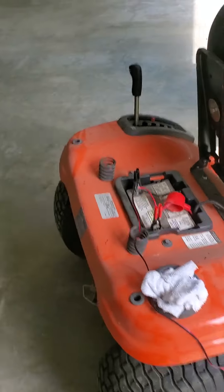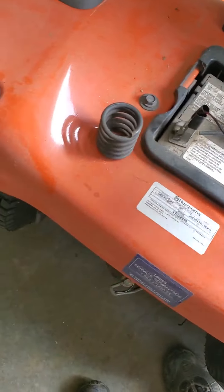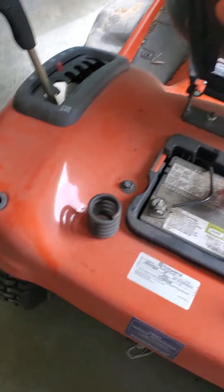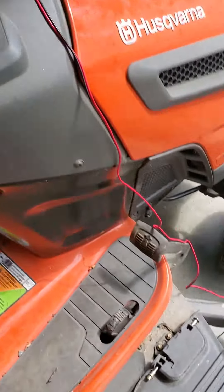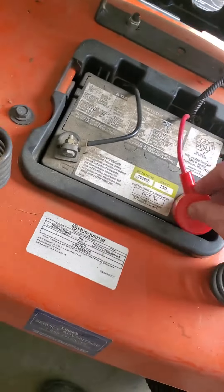I'm gonna go ahead and release the red, release the black, and move the charger in case I have to put it back on, then place my terminal cover.